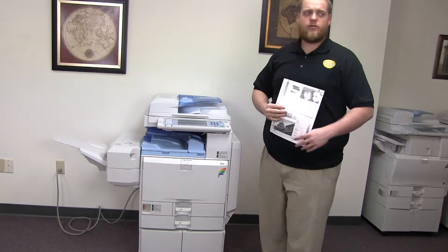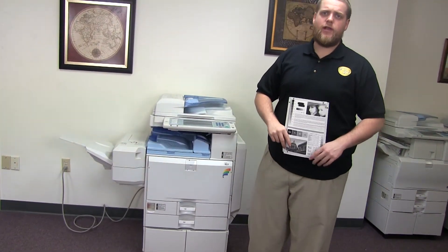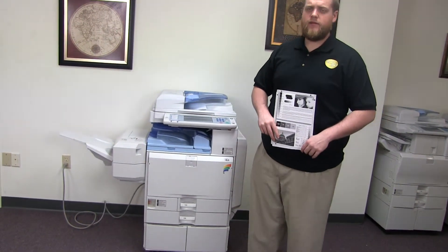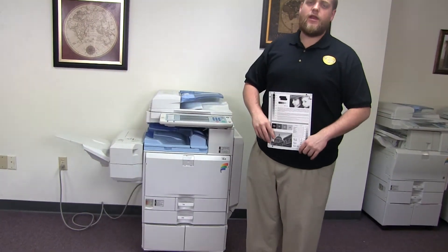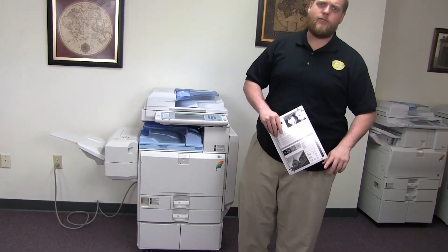This machine is a Ricoh MPC2500 — a 25 page per minute multifunction color copier with network printer, network scanner, and fax. It has three paper trays, two in the front plus the bypass on the right. It comes to us with 36,000 total black and white copies and 26,000 total color copies.